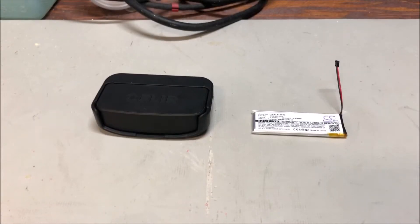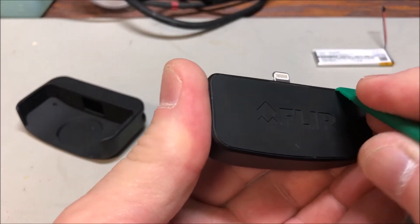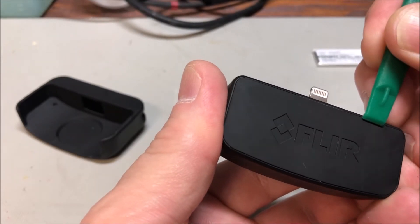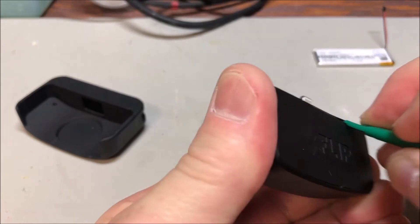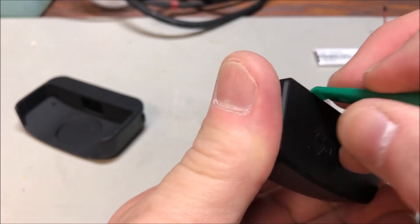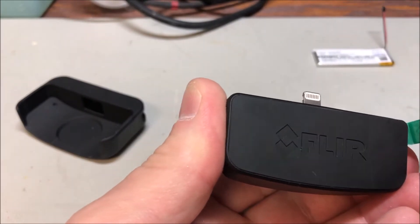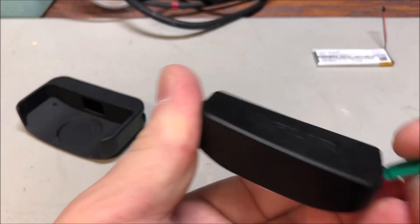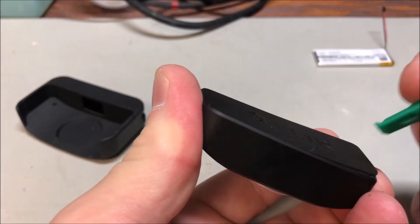We're gonna use this pry tool to get in here and pry the sucker apart. That was pretty easy. Oh, I accidentally turned it on — let's turn it off.